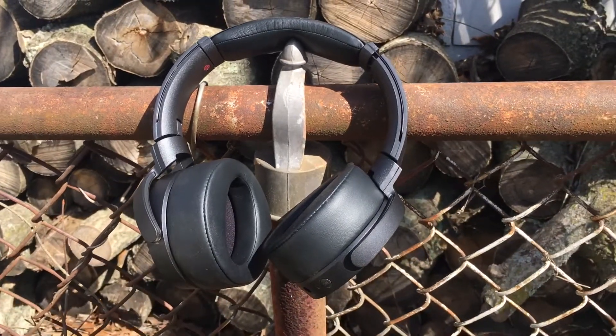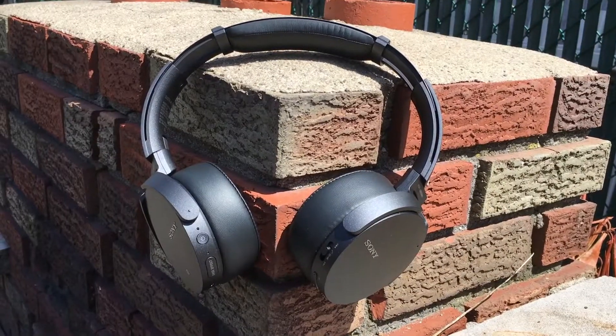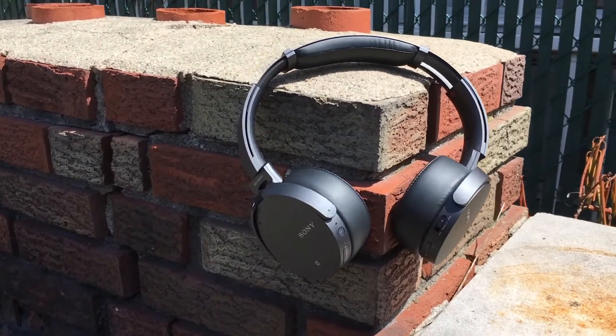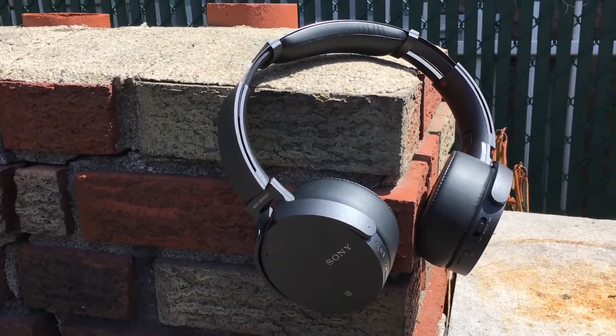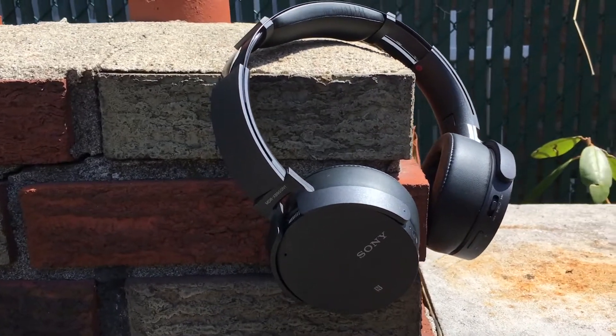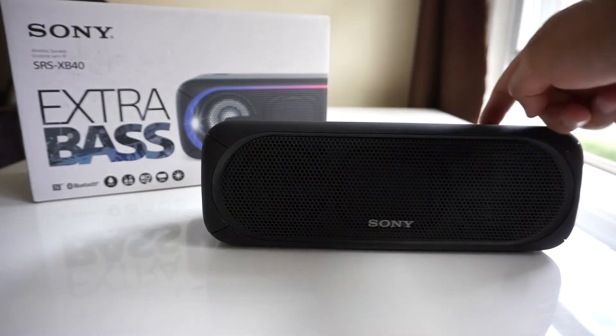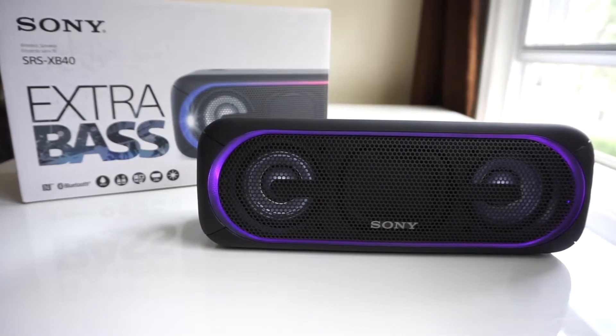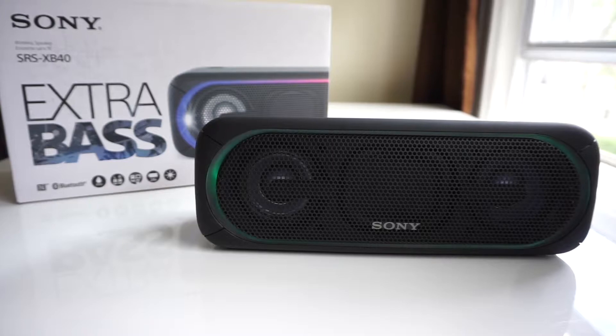Sony might be working on a comeback. A few weeks ago I reviewed the Sony XB950N1 and I fell in love with them — they're now my go-to noise canceling earphones. And back at CES 2017, Sony announced their new SRS-XB40 wireless speaker. Since Sony is on the up and up, I thought I'd give the SRS-XB40 a try, so let's see if this guy is worth the money.